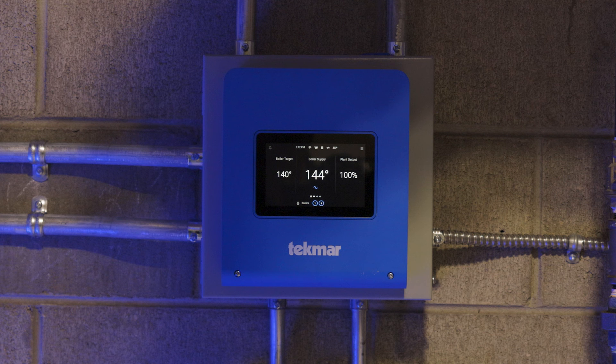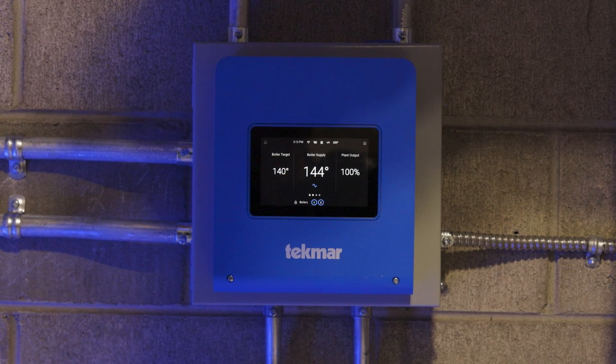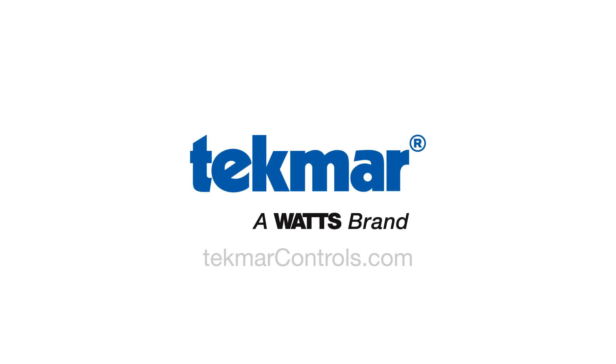Once the 294 is connected to the internet, you can connect the product to the Watt's on-site app. Now, you can monitor your system anytime, anywhere. For more information on the Smart Boiler Control 294, or the Smart Boiler Expansion Control 294 EXP, or the Watt's on-site web and mobile apps, visit techmarkcontrols.com.